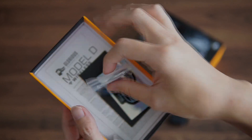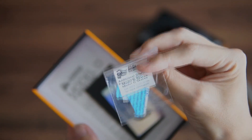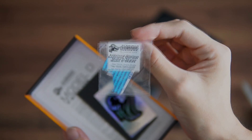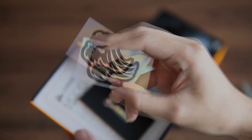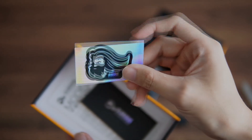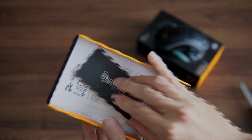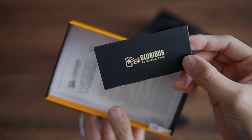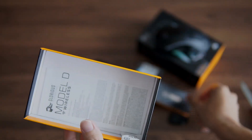We have additional skates for your mouse, a sticker, some cards that show you what's in the box, a quick start guide, and lastly the instruction manual.